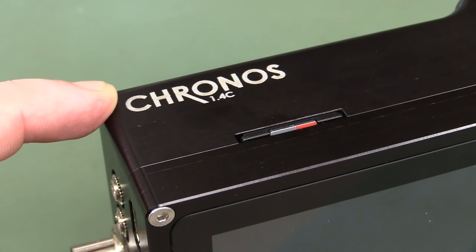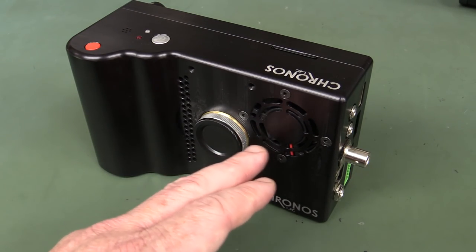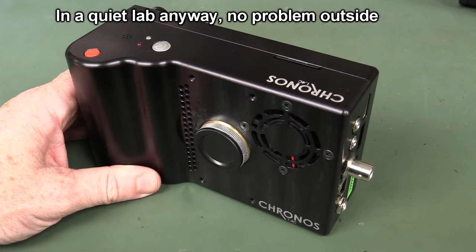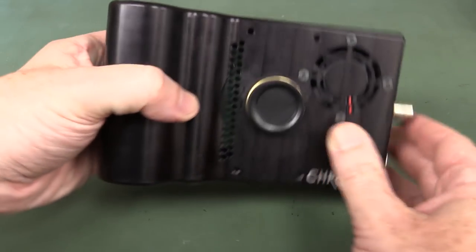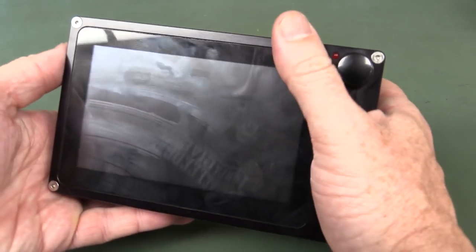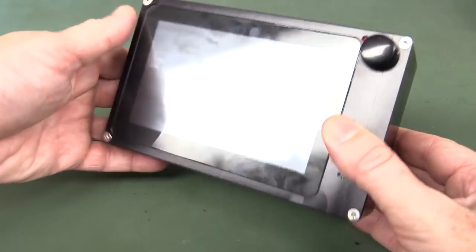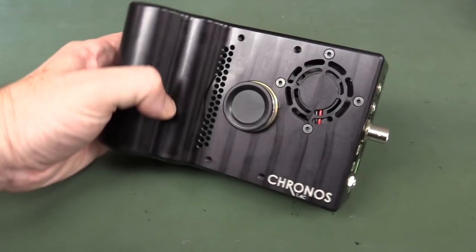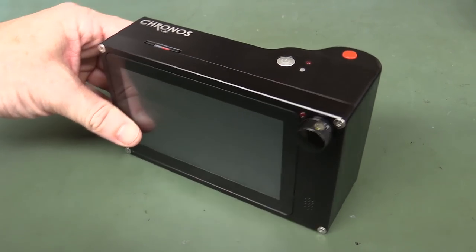This is called the Kronos with a C, but given that Dave's name is Kron with a K and his company is Kronos Technology, I reckon it should be named Kronos with a K. The fan is temperature-controlled, but during normal operation it is relatively annoying — not super loud, but enough to be annoying. For a one-man band to develop a Kickstarter high speed camera like this, with a reasonably professionally-feeling result, it's really surprisingly well-built and well-designed for a DIY Kickstarter.